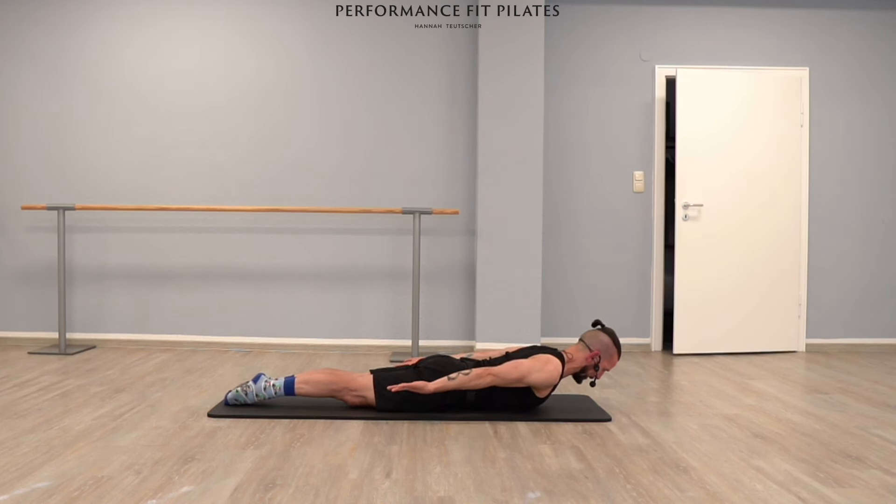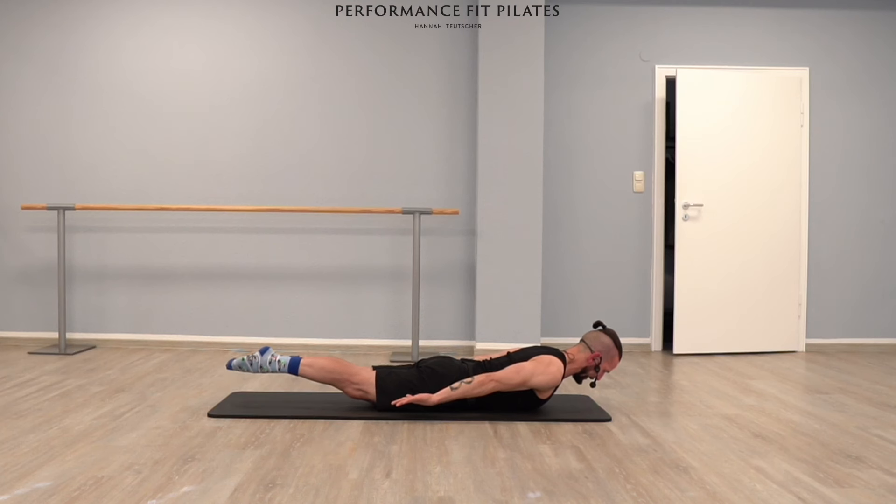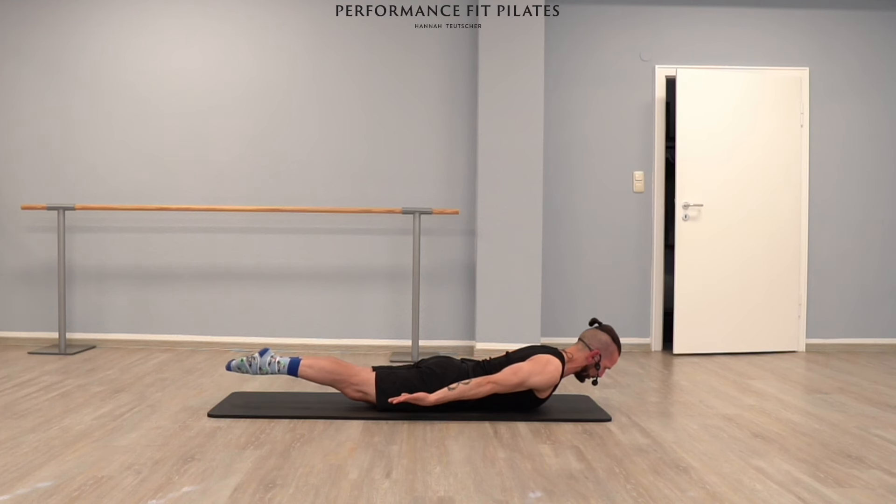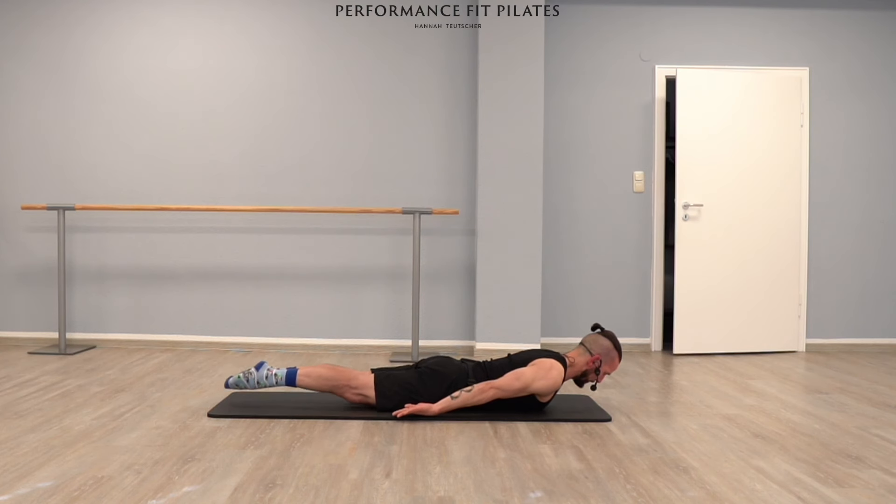Keep your upper body and arms lifted. Only lift your legs, lower your legs, lift your legs, lower your legs. Only your legs are moving up and down. Make them long — you don't have to lift them super high. Head wants to go front, fingertips and toes want to go to the opposite side. Let's go four more times. This is our last two. Keep your upper body, arms and legs lifted.